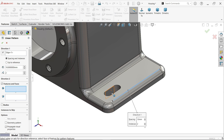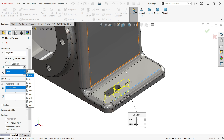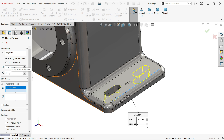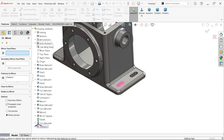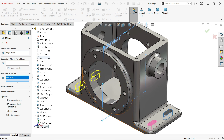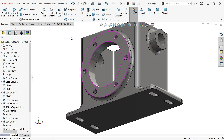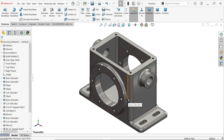Activate linear pattern, select a direction and the feature. Set spacing to 31.75, two number of instances. Activate mirror with right plane — feature to mirror already selected, preview visible — say OK. Our model is now complete. Please like, share, and subscribe for more SolidWorks projects. Thanks for watching.